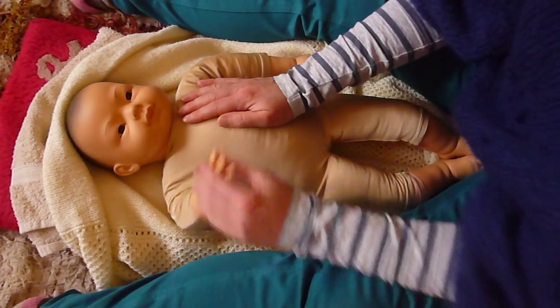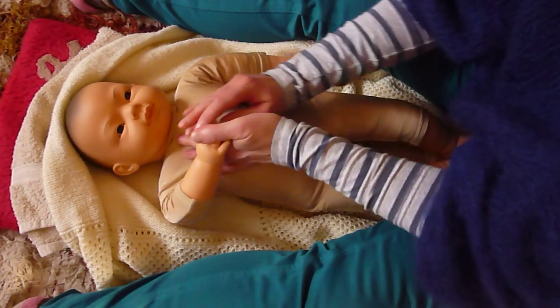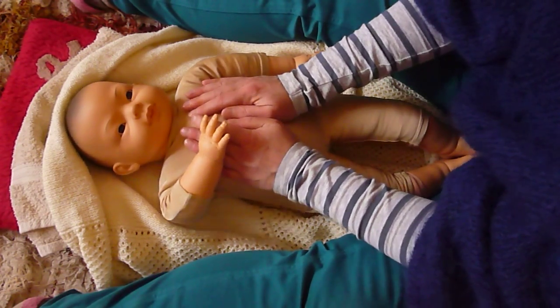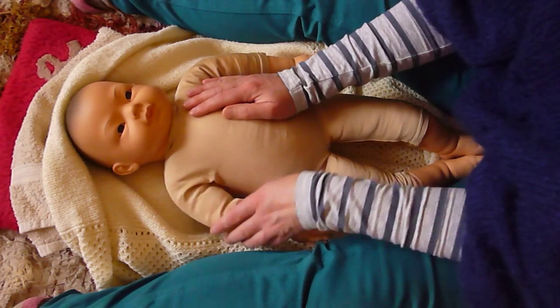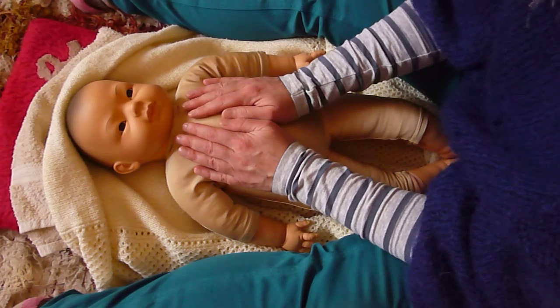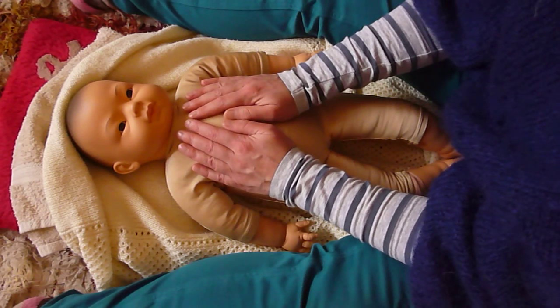Some older babies, if they've got the coordination, will bring their hands in and grab your fingers to try and be involved — they might even try to pull you off. You're watching for every small movement that your baby tells you, and you never override that.